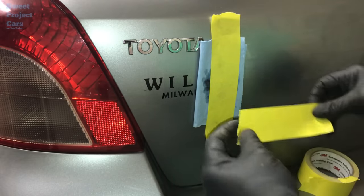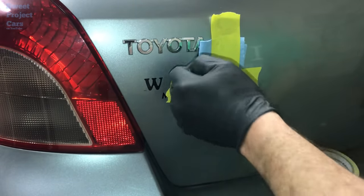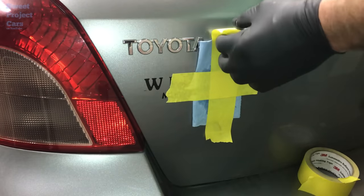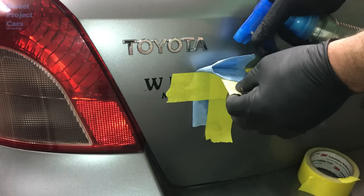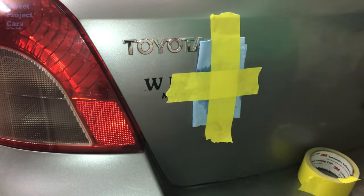Let that set about 30 minutes. If you can set it outside in the heat, it'll work even better. What I like to do when I stick it on is pull the top piece of tape back and spray some lacquer thinner down in here, then stick it back on. That's it, that's all you got to do. Be right back.